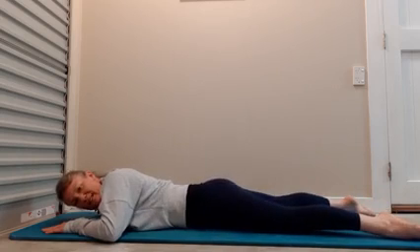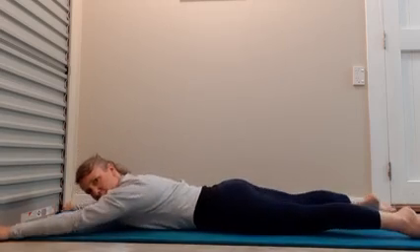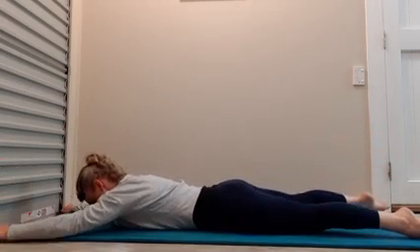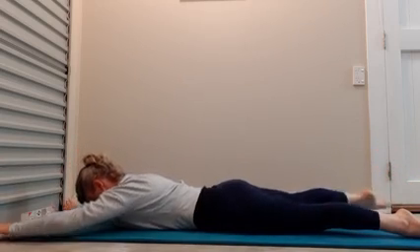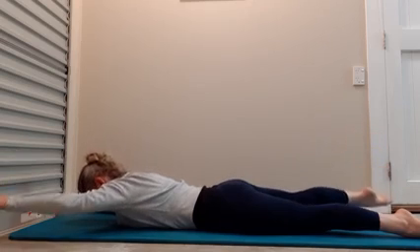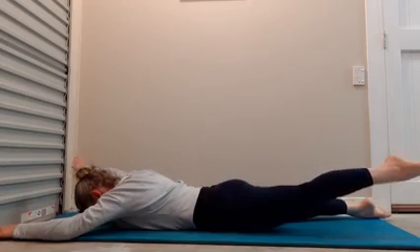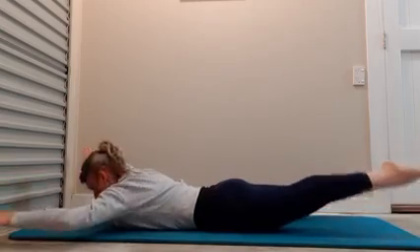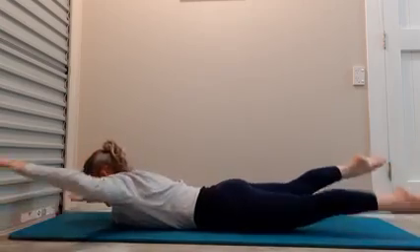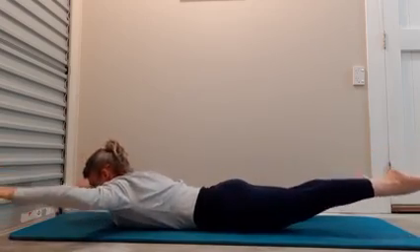Roll your hips side to side. Now we do a little starfish — we're going to lift the opposite arm and leg. Inhale, exhale, lifting and lowering. Now lift both and swim: 1, 2, 3, 4, 5, 6, 7, 8, 9, 10, 11, 12, 13, 14, 15, 16, 17, 18, 19, 20. Hold, up, and lower.